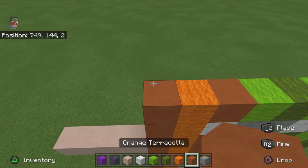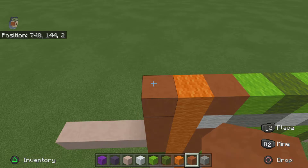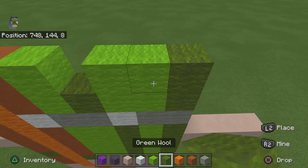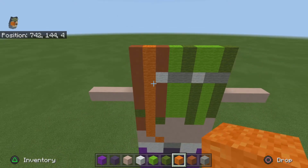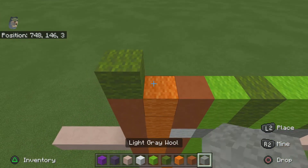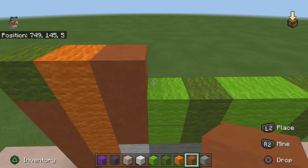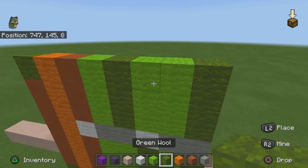For the next row basically just do the same as what you did on the last row. For the next row do one green, one orange, one orange terracotta, one lime, one green, two lime, one green.